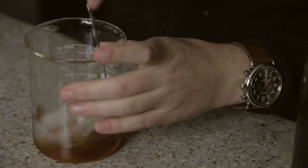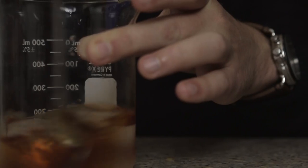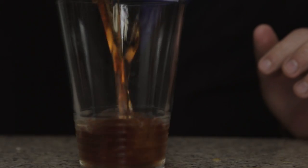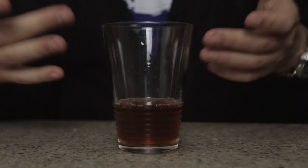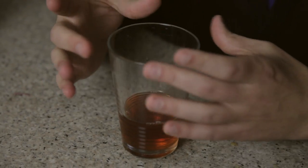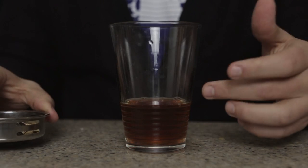Drop some ice in, stir it up. I want to give it a really good stir because it's got to be nice and cold for the next part of the process. We've got a half-pint glass here I'm going to pour it into. And this is not our presentation glass because I'm using this big, wide-topped glass for the next part of the drink, which is to smoke the whiskey.